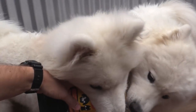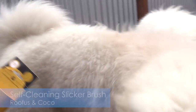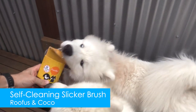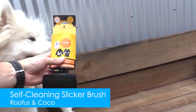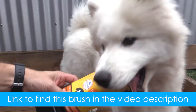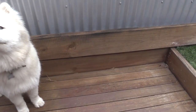Hey guys, this is Stuart from Samoyed Life, and today I'm going to be reviewing a different kind of brush called the self-cleaning slicker brush from Rufus and Coco. Before we start, I want to make it clear that I am in no way affiliated with Rufus and Coco — they haven't paid me to do this review and they didn't send me the product for free. I bought it with my own money, so you can trust this is a 100% genuine review.